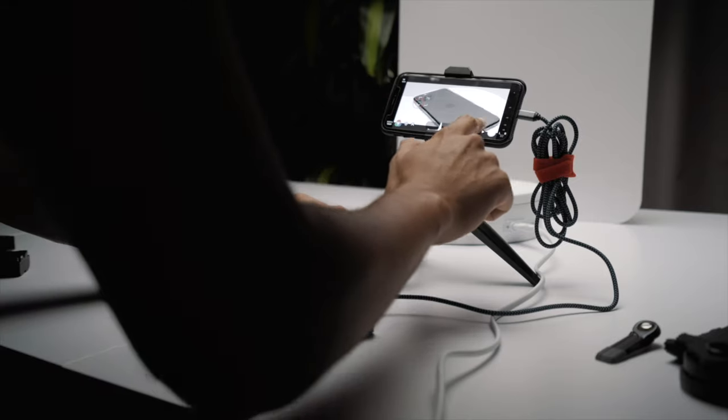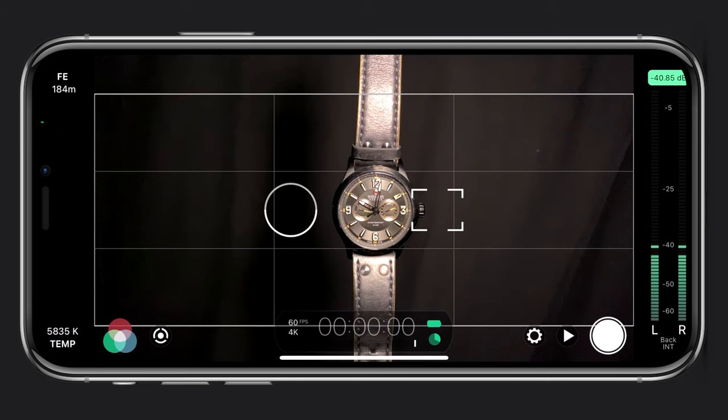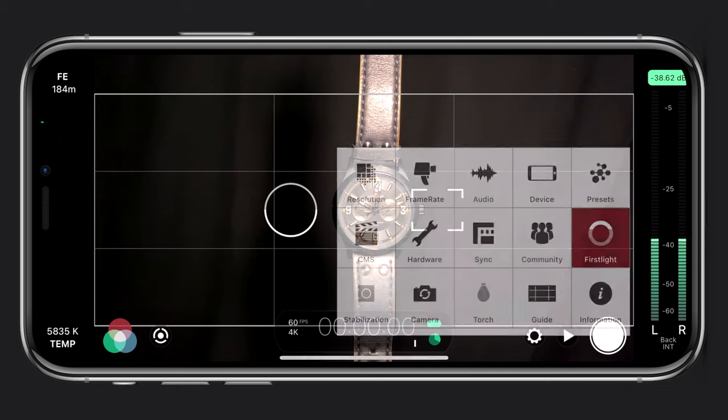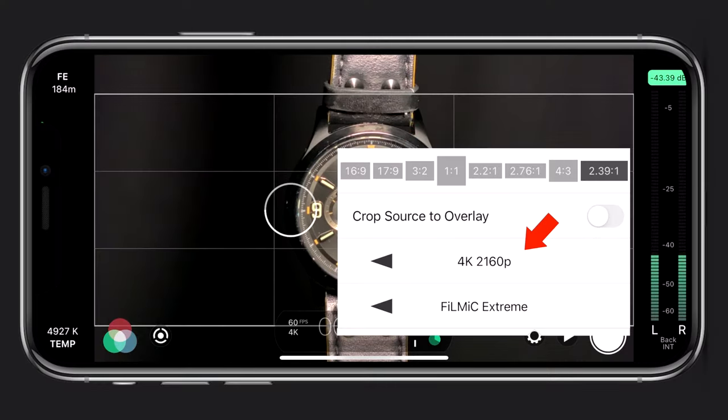For getting the best quality out of my videos I use Filmic Pro. With Filmic Pro you get full manual control for exposure, ISO, shutter speed, focus, and zoom. The first thing I do is choose my camera — I went with the tele lens because when filming product videos you want those nice close-ups and detail shots. I also like switching between wide-angle and tele lens to get more dynamic shots.